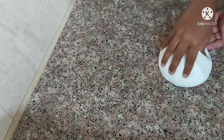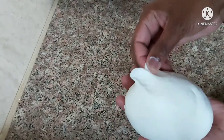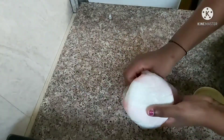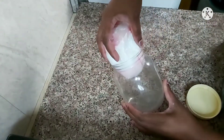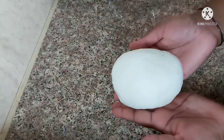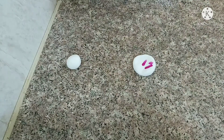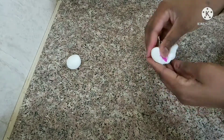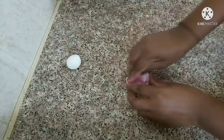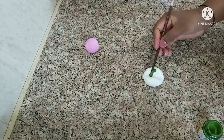We are ready to store the clay in an airtight container.